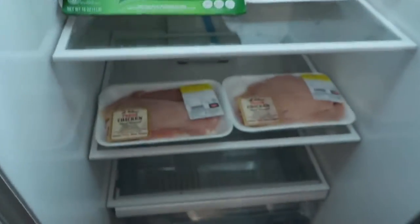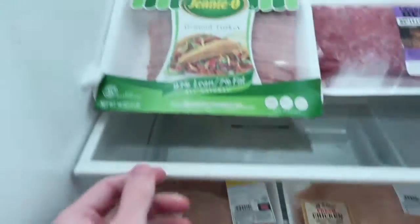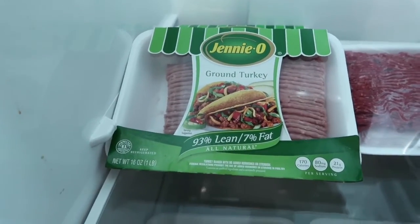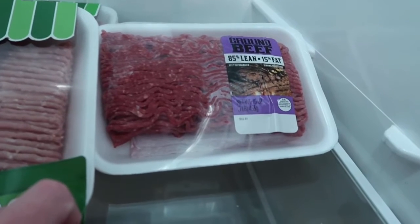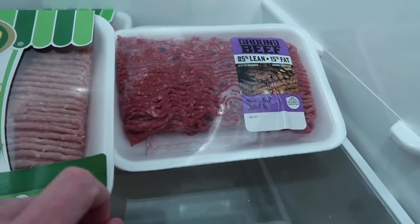First things first, we got our proteins. Down here we got the lean, mean, fighting machine — some chicken breasts. Up top we've got the Jenny O's ground turkey, 93% lean, 7% fat. Then over here we've got the little naughty — 85% lean, 15% ground beef. Because you've got to get your fats in and this is the way that I like to grab them.